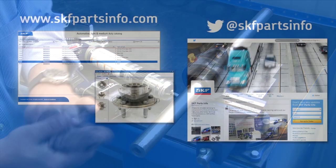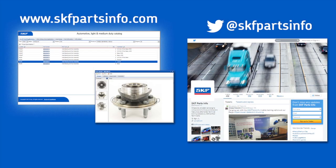Now you're ready to go. For complete product information, visit us at skfpartsinfo.com and follow us on Twitter at SKF Parts Info.